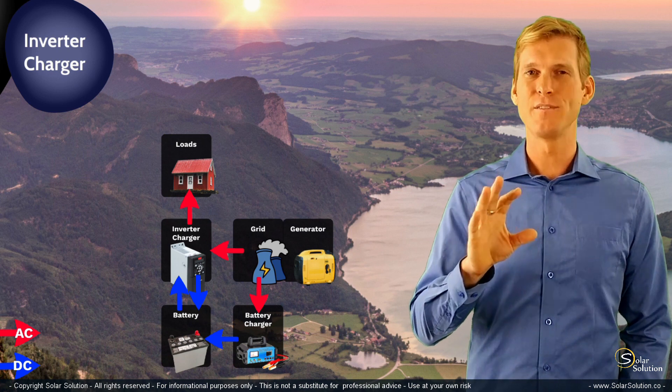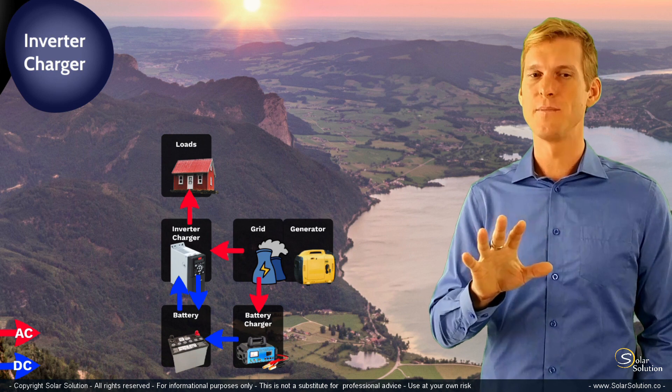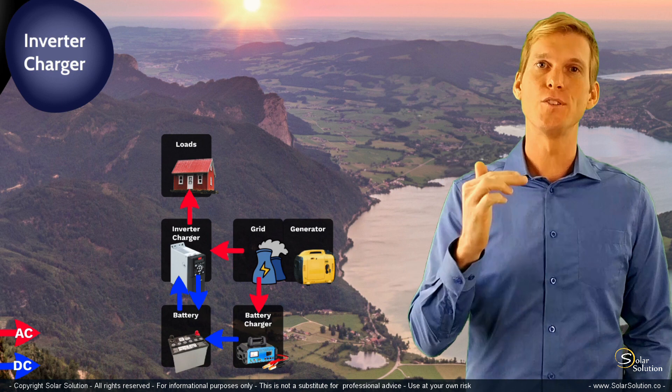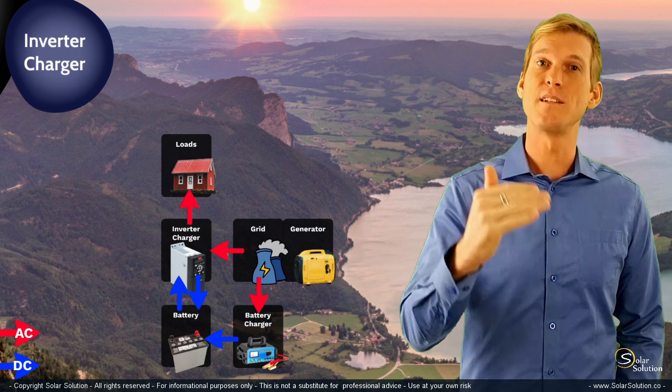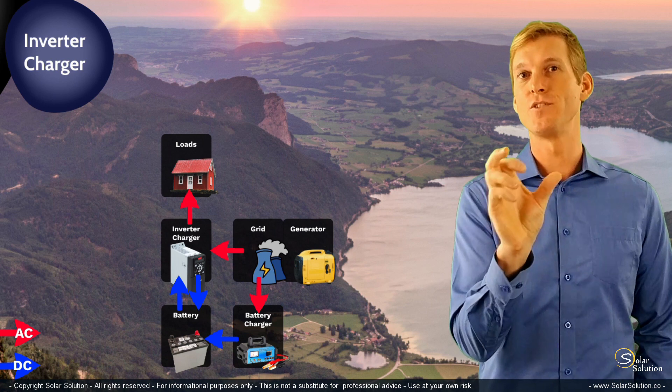Some people also use a secondary battery charger to convert AC power into DC and charge a battery bank. I would always advise against this — it is possible, but it gets a bit tricky to set up the system and avoid it becoming unbalanced. The best choice is to choose an inverter charger that has the right capacity for your battery bank.